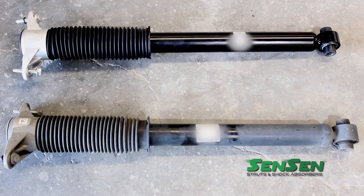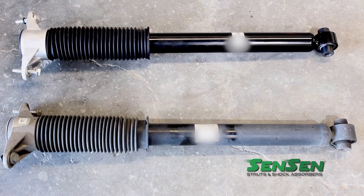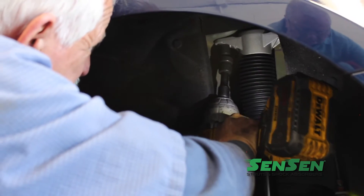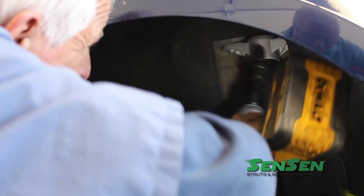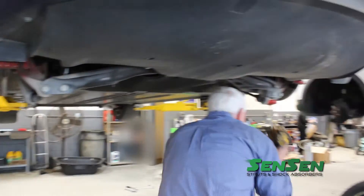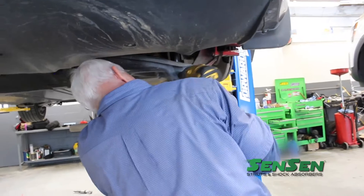Here's a side-by-side comparison — notice the similarities with the old and the new shock. With the shock now in place and the upper mounts tightened, also tighten the lower shock bolt.